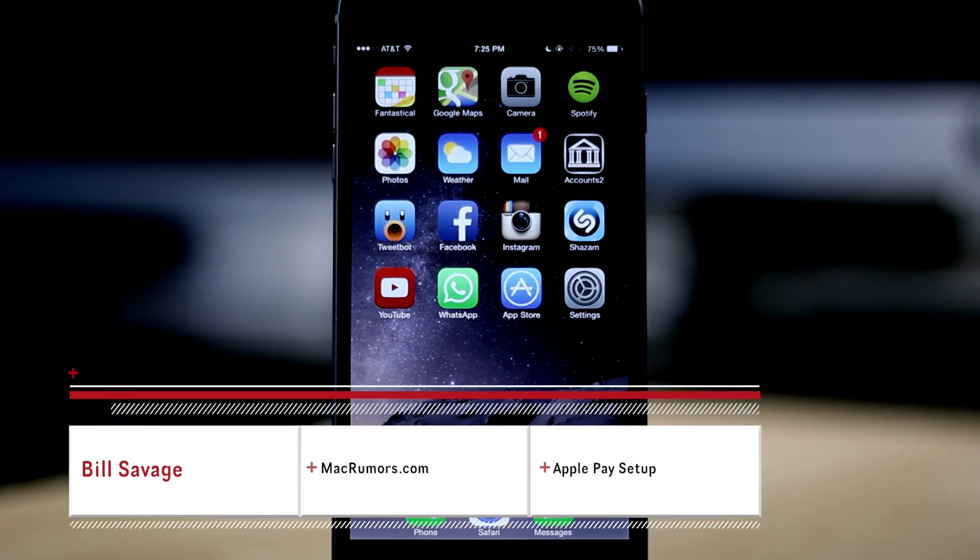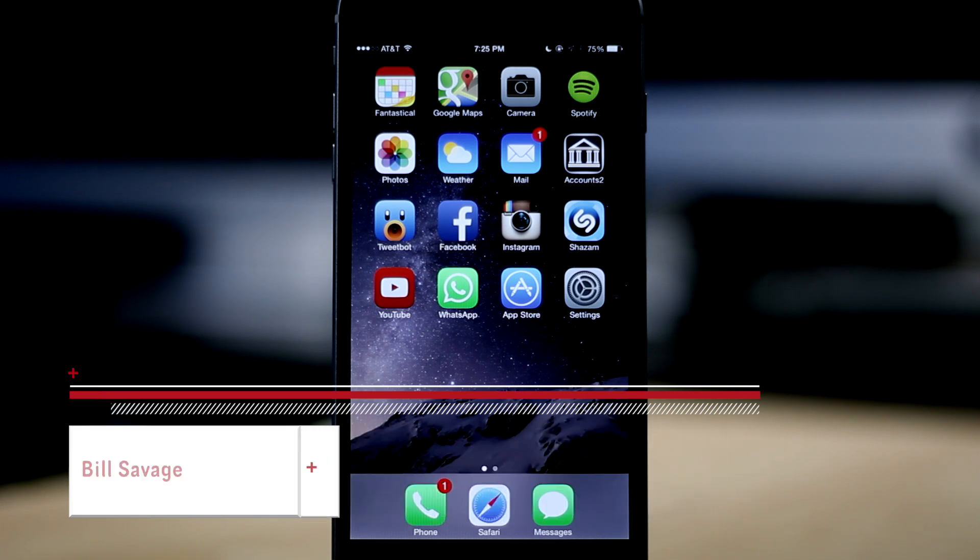Hey, what's up guys? Bill Savage here with MacRumors.com and today we're going to be taking a look at how to set up Apple Pay.